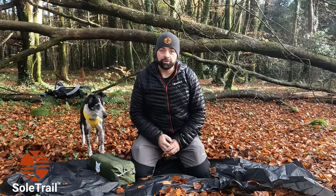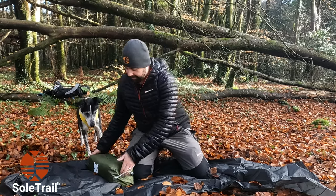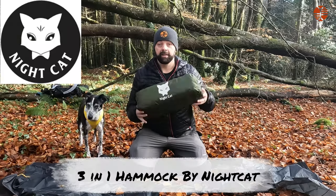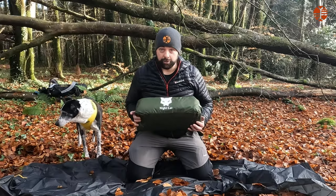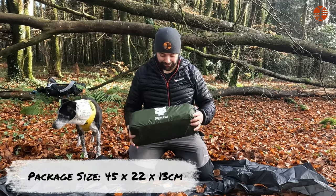How are you doing? This is Martin here from SoulTrail. I am up in the woods because the lovely people at Nightcat sent me a hammock tent to try out. I've never tried a hammock before, so I'm actually really looking forward to trying this.